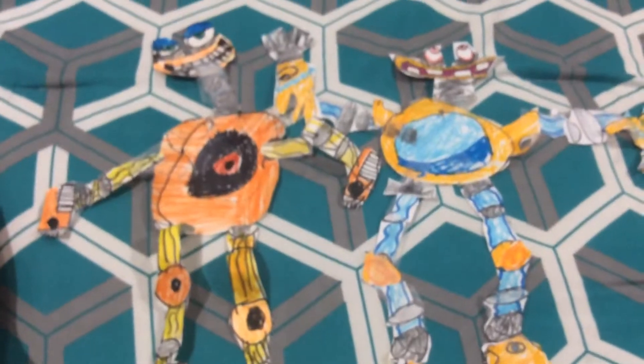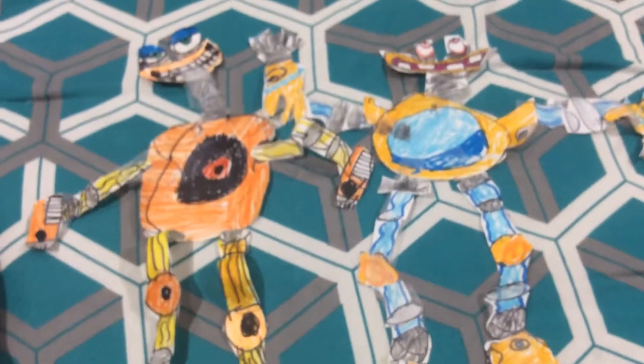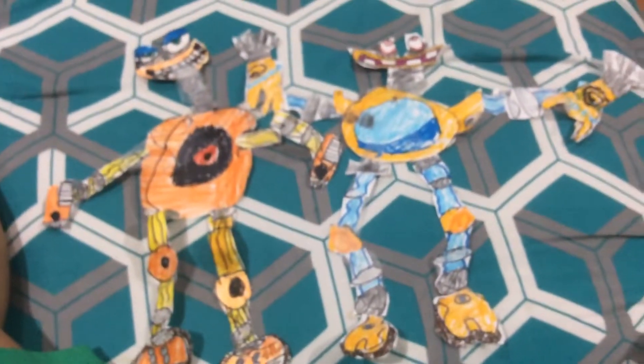My brother helped me with the shape, by the way. Two wool boxes on the floor.